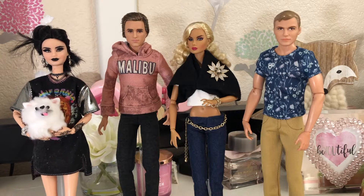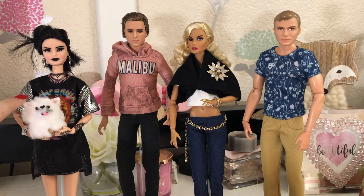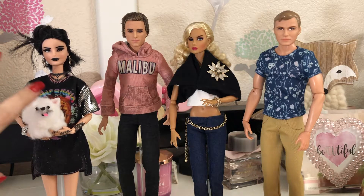She's holding this little derpy dog, as my husband says, who I've named Rocker.